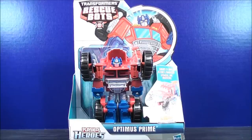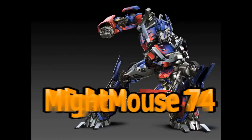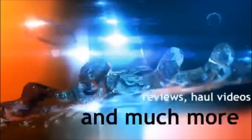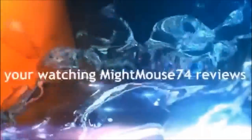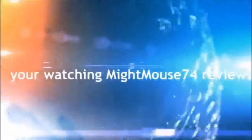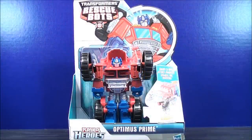I'm Mightmouse74, and this is a Transformers video review. For the Transformers community, please subscribe to Mightmouse74. Hey, what's going on, Mouseketeers? Mightmouse74 with a Transformers video review. From Transformers Rescue Bots, this is Optimus Prime.